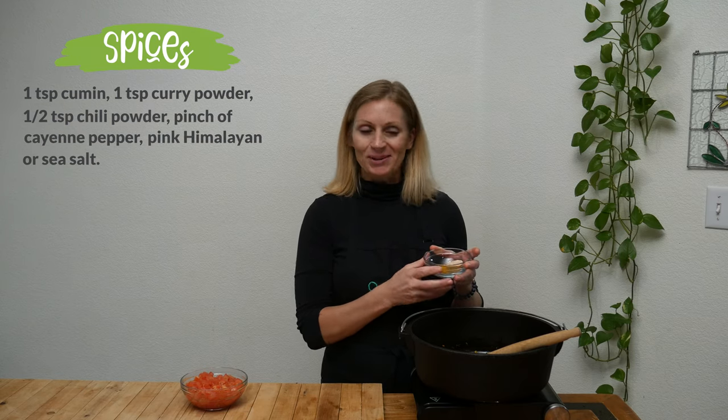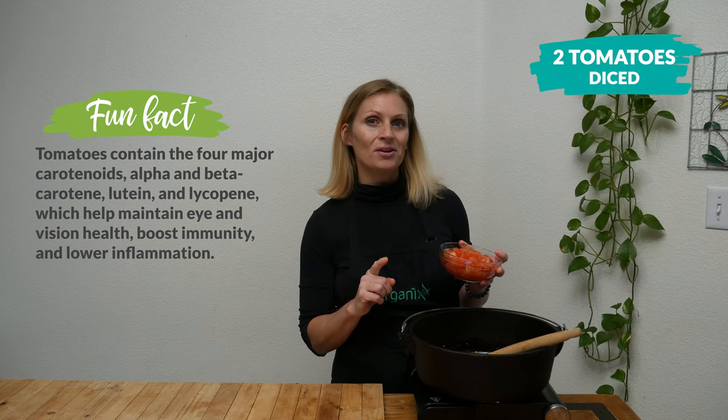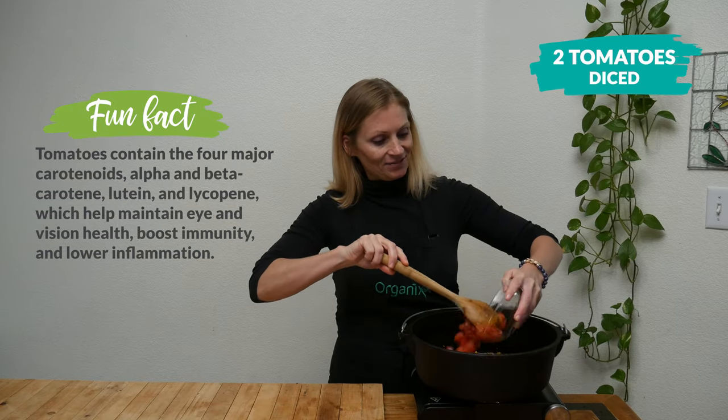Next, add your spices: cumin, curry, chili, cayenne pepper, and some Himalayan salt — this is going to give some lovely spice to our dish. Then add two diced tomatoes. Did you know that just one tomato can provide up to 40% of your daily intake of vitamin C?